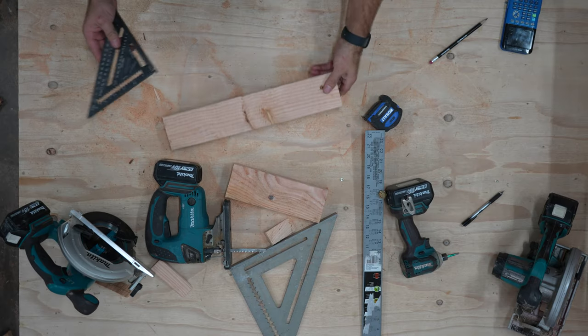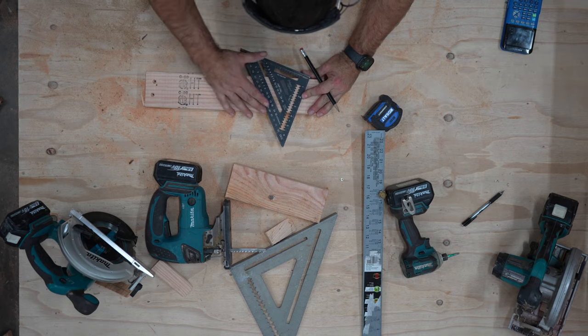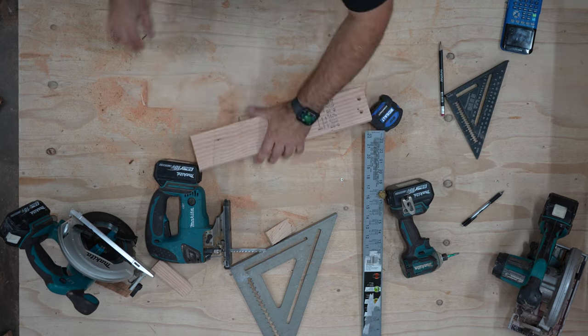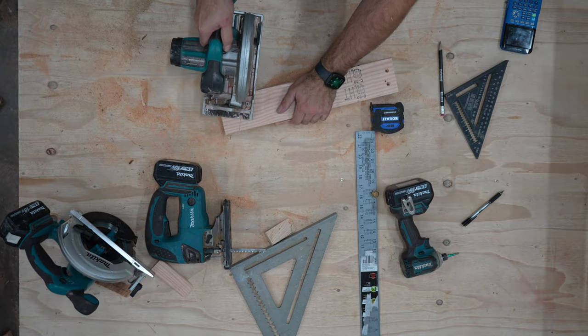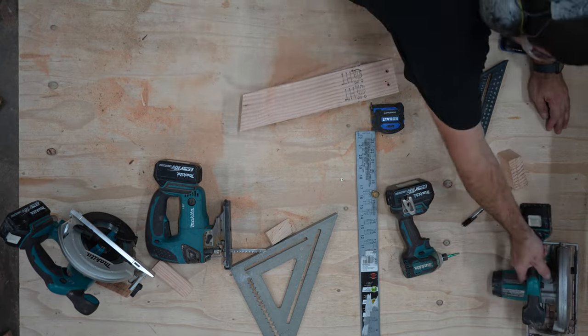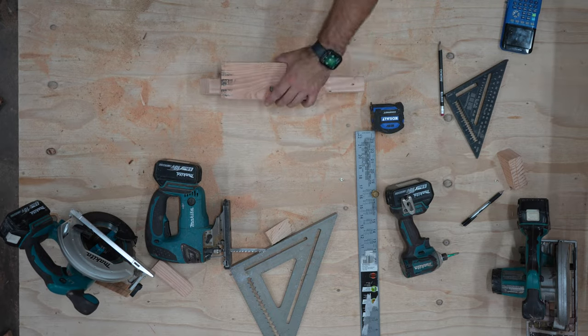The first thing I'm going to make here is a jig for marking all the plumb cuts on the common rafter tails. This is definitely something you want to make when you need to mark a lot of plumb cuts. To make this, all you need to do is cut one board with a plumb cut that matches your roof — which in my case is 4/12 — and then screw another board to the top of this board on the short point side.